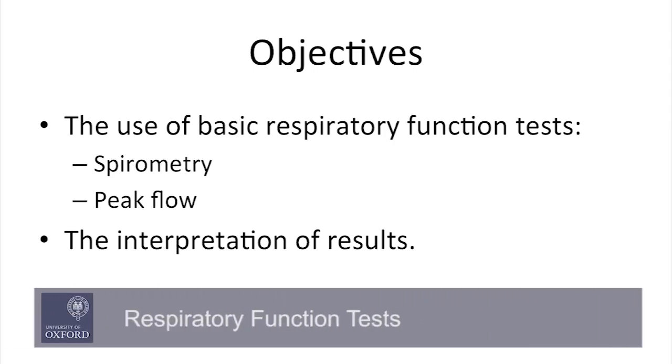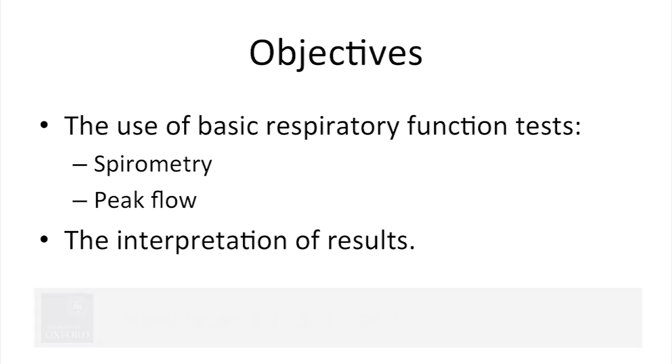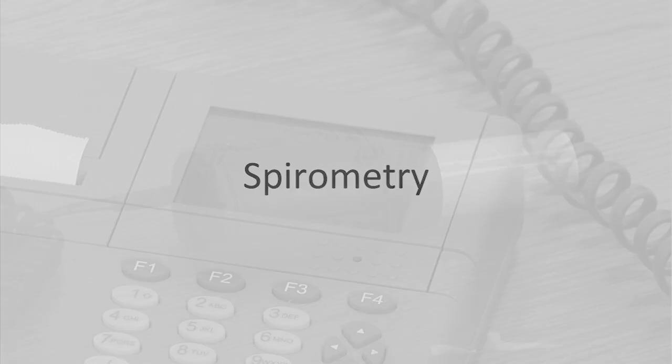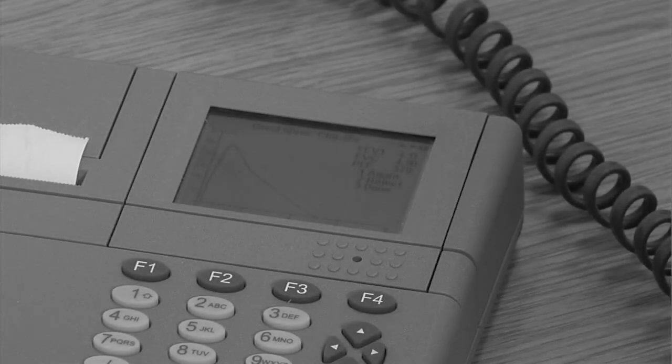This video demonstrates how spirometry and peak flow tests are performed and how the results can be interpreted. Respiratory function tests are important in the diagnosis of lung disease such as COPD, asthma, and pulmonary fibrosis. Spirometry is being increasingly used in the primary care setting, and so it is important to be familiar with the procedure.